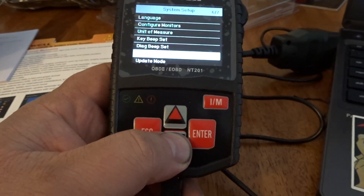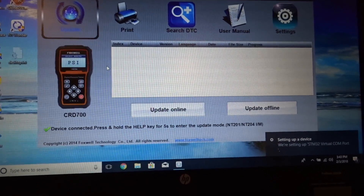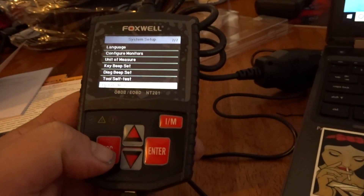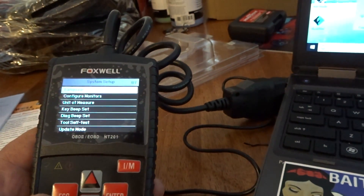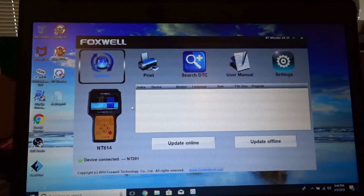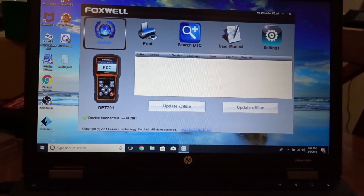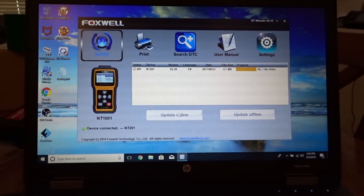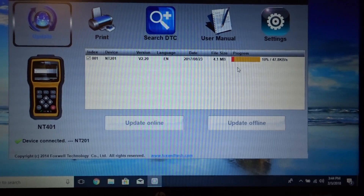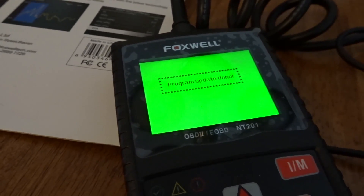Let's try this again. If I go into update mode — okay, device connected, press and hold the help key for five seconds to enter update mode. But there's no help key — what are they talking about? If I just go to update mode in here... okay, device connected. Looks like something's happening — it must be updating. Program update done, it says.